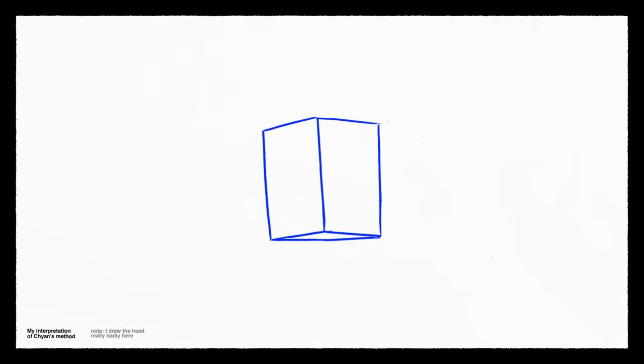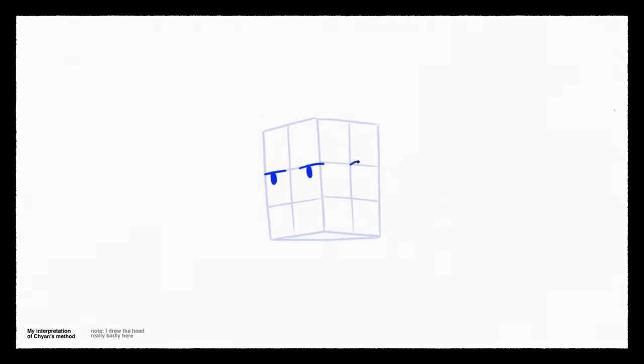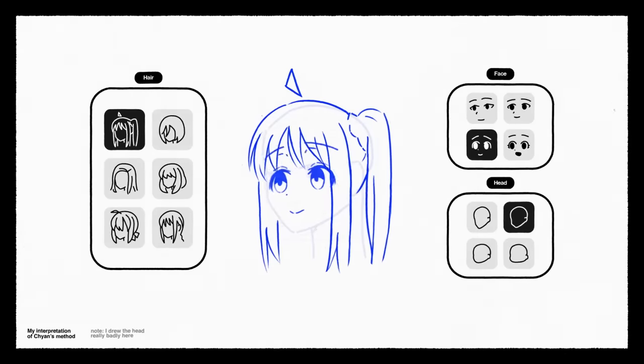To turn the skull into a drawable anime head: first draw a rectangular cube, split it two by three, use the guidelines for the eyes and ears, then draw around the brow ridge, cheekbone, and connect it to the jawline. Finally, draw a sphere to finish off the head. Now with this template, we are free to customize our character however we want.